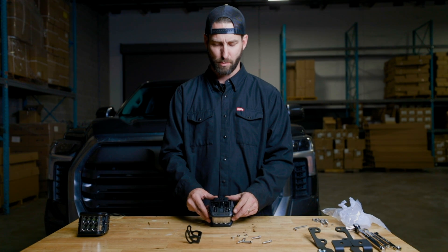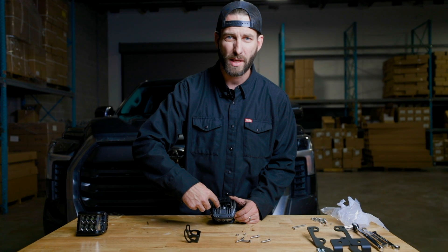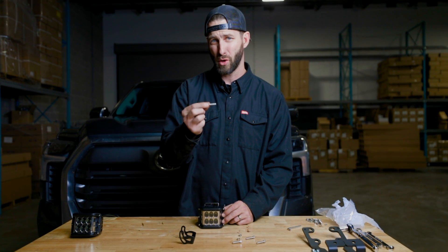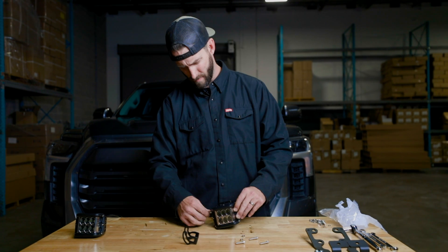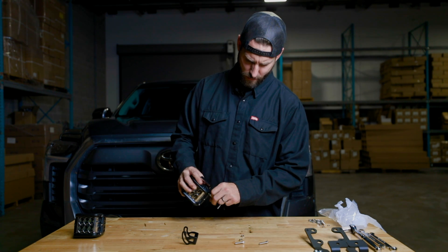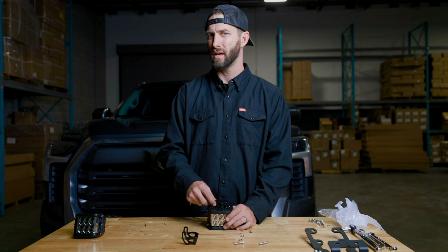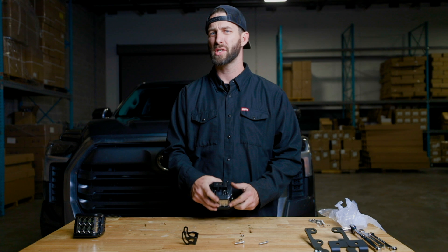I'm going to rotate this bracket backwards a little bit. I'm going to take my nuts and insert them into the grooves in the pod. With the nuts in, I'm going to take my bolt and insert it through the side and thread it in. Get both bolts started before tightening these down. With the bolts started, we're going to tighten our bracket down snug in this neutral position and then tighten it all the way down later after everything's aimed and installed.